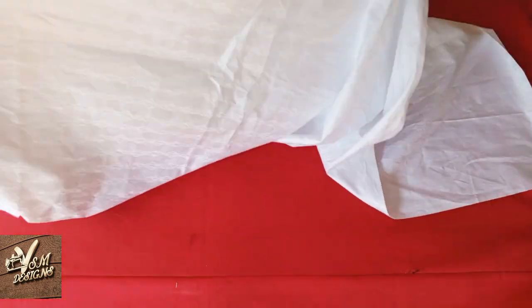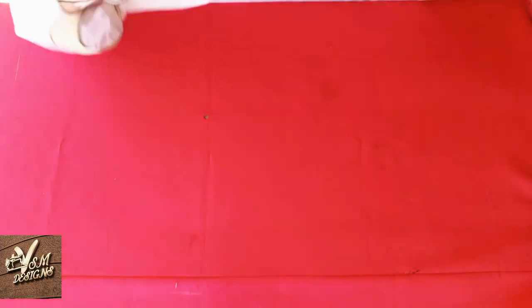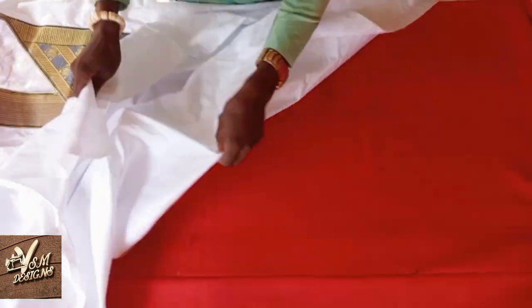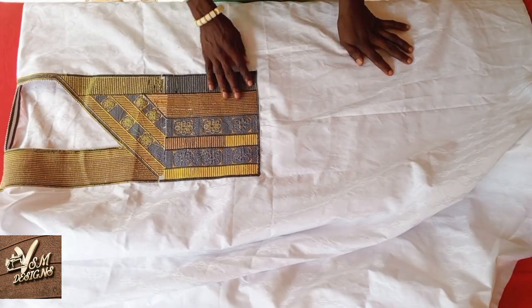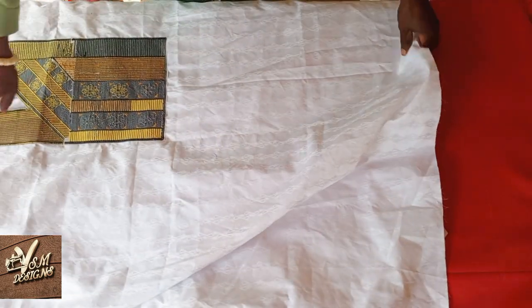We are going to turn it over to the back. In case you've not joined my WhatsApp group where like-minded people interact, I have dropped the link in the comment section and also in the description box. This is the inside of the design — it was done directly on the clothes.